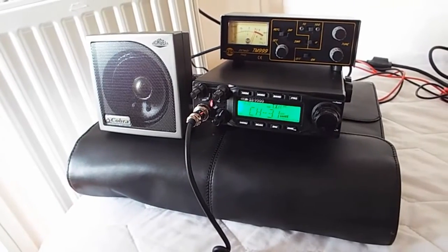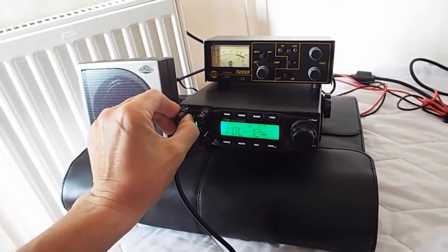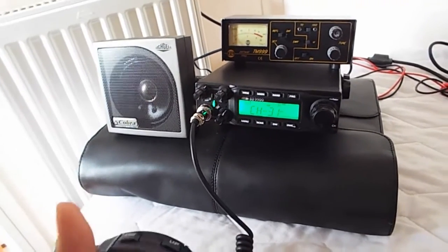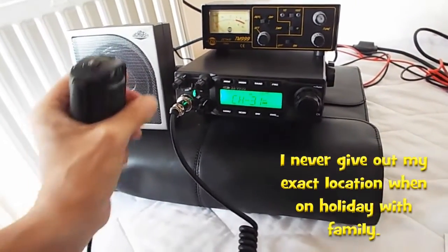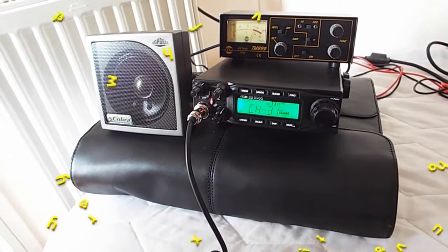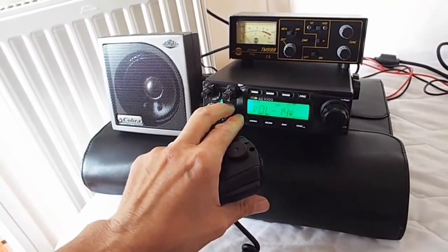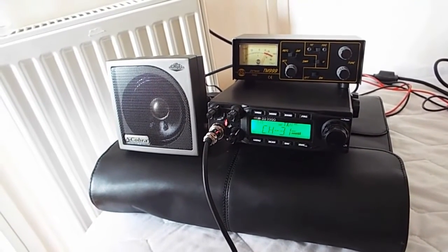Good afternoon mate — you've got Fred in the Shed here in Wheelie, static mobile at Wheelie station. Oh, Fred in the Shed — that's a good one! I'm just literally waiting at the station to pick someone up. Switched on the rig and could hear you. You're giving me about F3, radio four — nice signal. Whereabouts is your QTH?